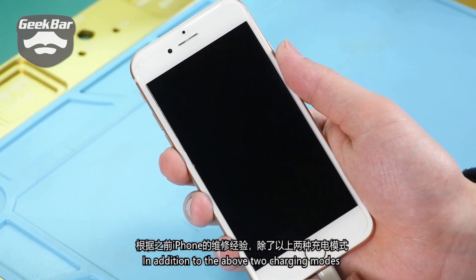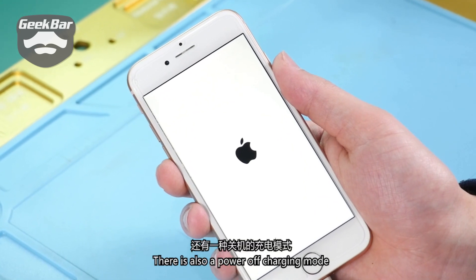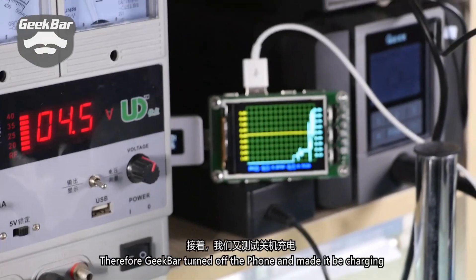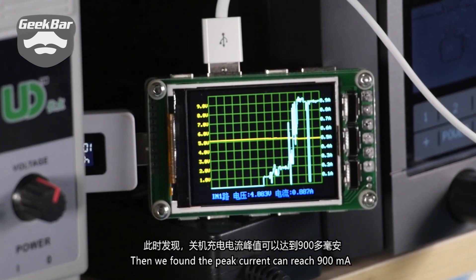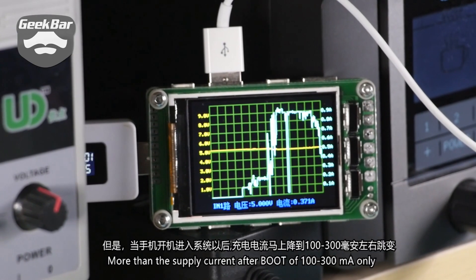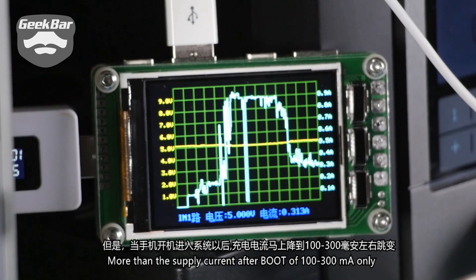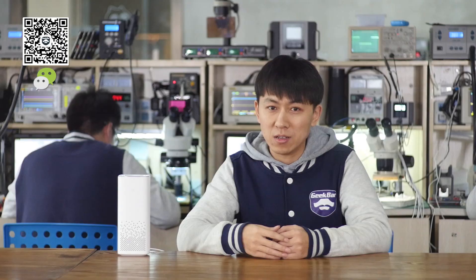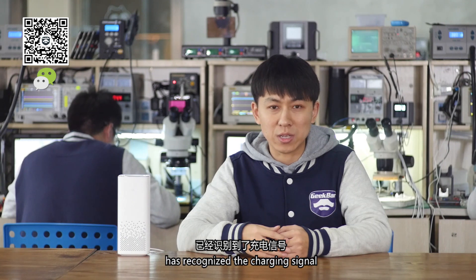In addition to those two charging modes, there is also a power-off charging mode based on our previous iPhone maintenance experience. Therefore GeekBar turned off the phone and charged it. We found the peak current can reach 900 milliamps — more than the supply current after boot of 100 to 300 milliamps only. This indicates that the iPhone has recognized the charging signal.